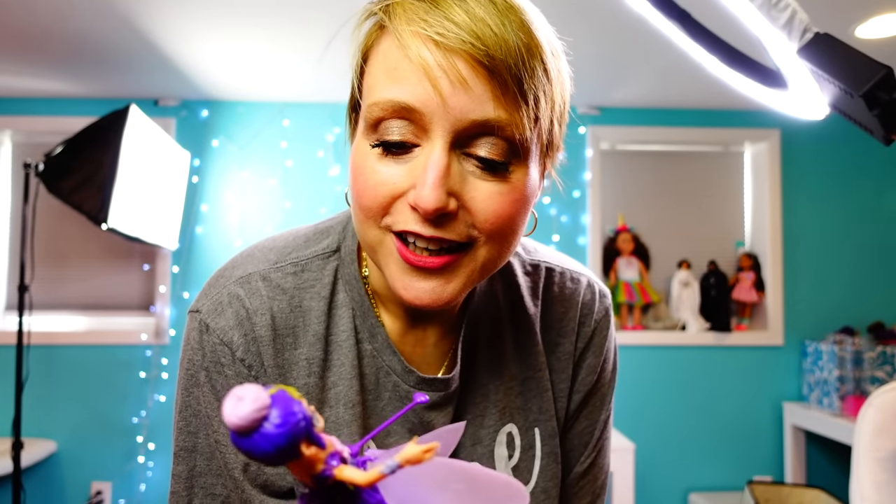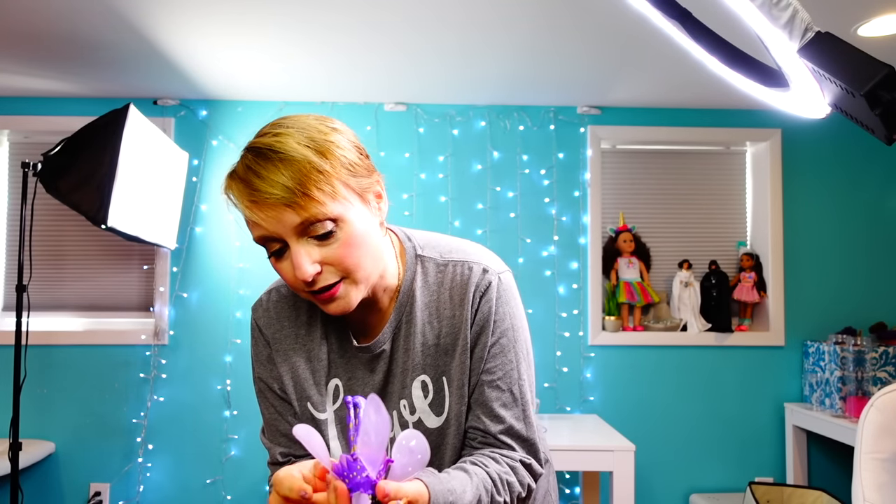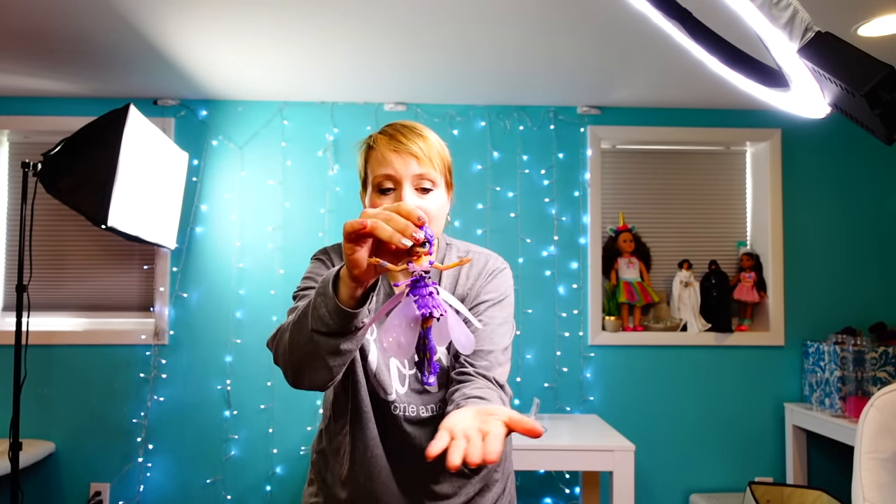Anyway, you've seen it in action — you decide for yourselves whether or not this is going to be on your Christmas list, or whether you're going to buy it for someone. Thank you again to Spin Master for sending me this toy for free. I'm going to go give it to my husband and see if he can make it work. Thanks so much for watching, guys — love you, bye! One more time — maybe I should start with my left hand.